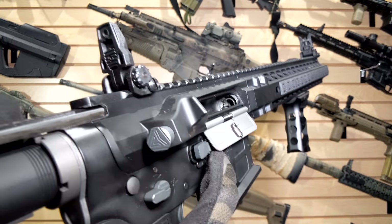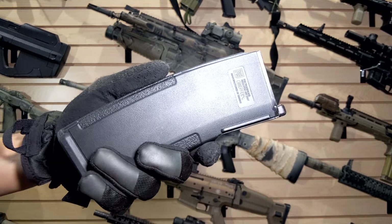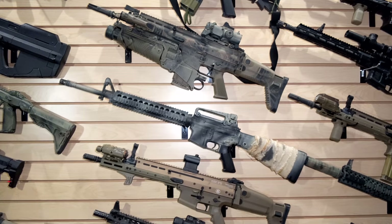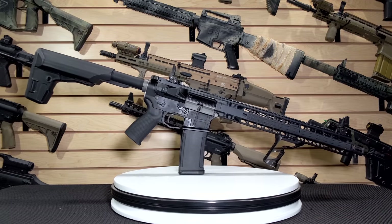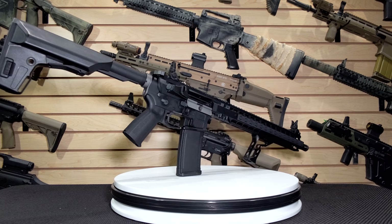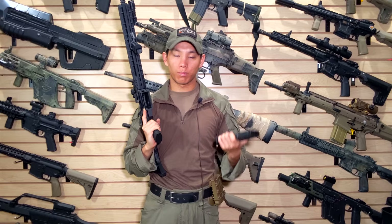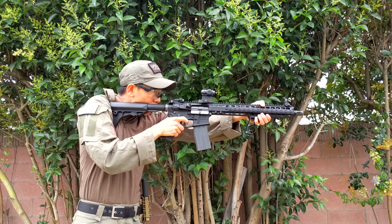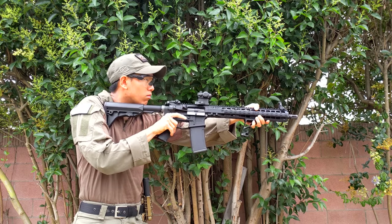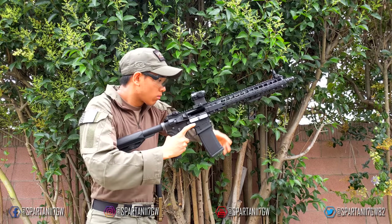The hop-up unit varies from model to model — it's the piece in the barrel controlling BB backspin. More hop gives more backspin, less and it'll go low; ideally you want it level. This one has teeth in the star chamber you rotate with a tool that comes with the KWA. Realism is just off the charts, but the strongest weak point is probably the magazines.